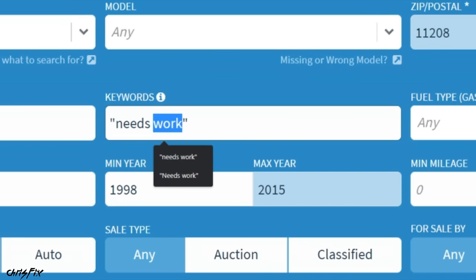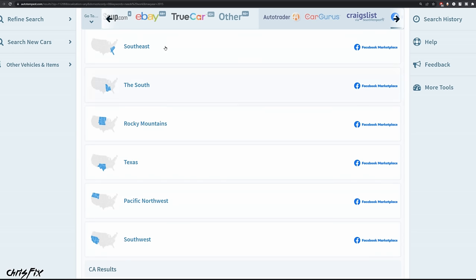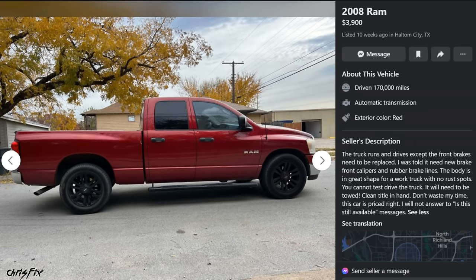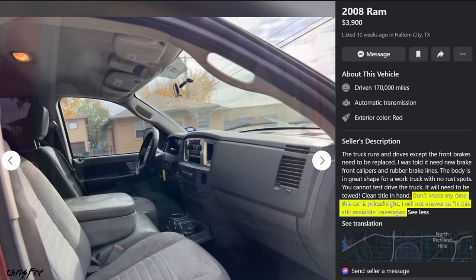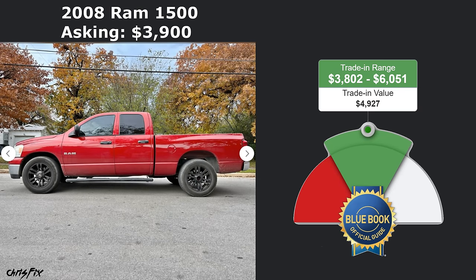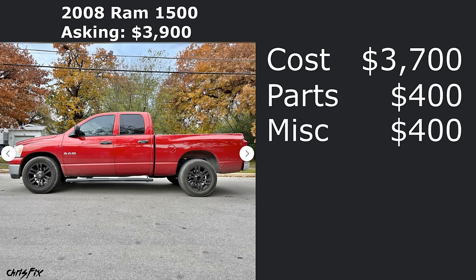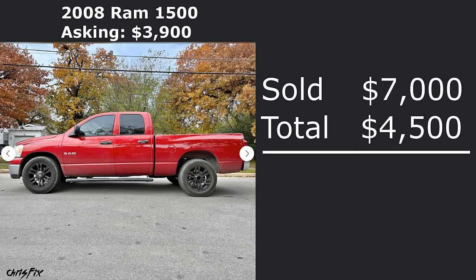Let's do another one. Instead of 'needs work,' let's do 'needs brakes.' There are tons of results, but let's check Facebook Marketplace and search Texas. This 2008 Ram 1500 with 170,000 miles asking $3,900 caught my eye. The seller says it needs brake calipers and brake lines in the front and that you'll have to tow it — which I love seeing. From his description you can tell he's sick and tired of selling this truck. He's slightly under trade-in value, so I'd offer him $3,700 and tow it away that same day. Then all we'd need is new brake pads, rotors, calipers, and brake lines for about $400, plus another $400 for random problems — all in at $4,500. Fixed up, this truck could quickly sell for $7,000, so it's a quick $2,500 for a weekend's worth of work.